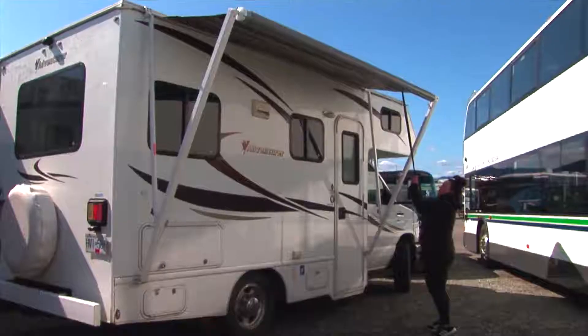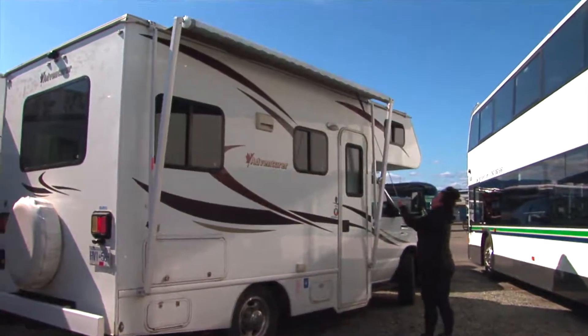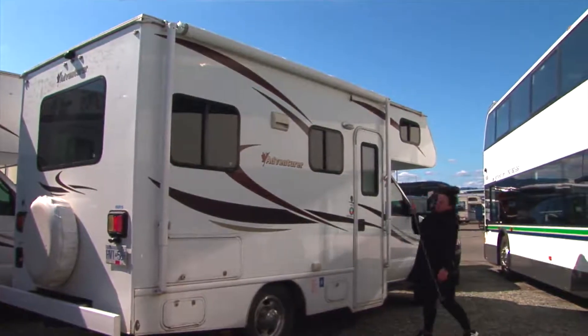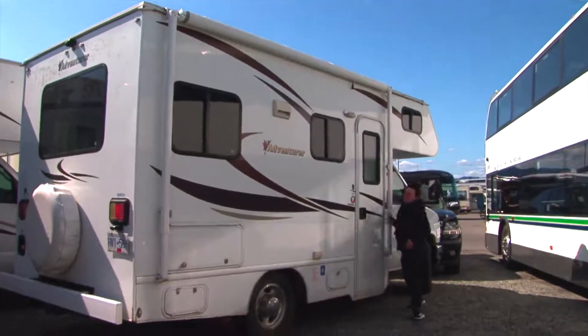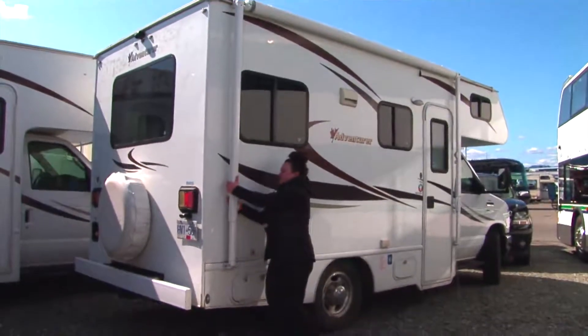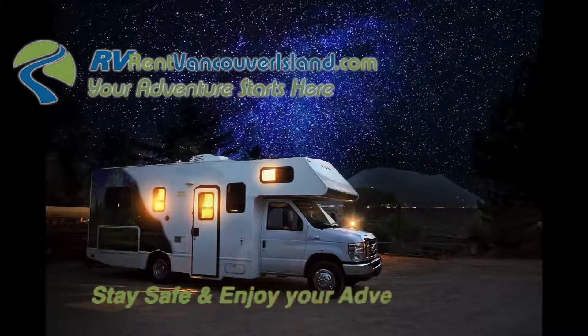While you don't want the awning to harshly slam against the RV, you can ease off the tension about a foot away from the RV so the awning will properly lock at the top. Lock the awning legs and you're on your way. And that's all you need to know about opening and closing your awning — stay safe and enjoy your adventure.